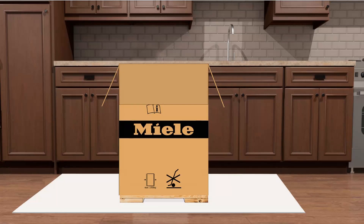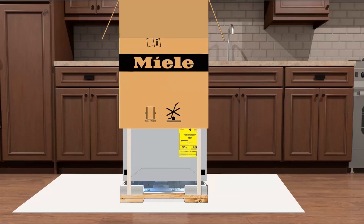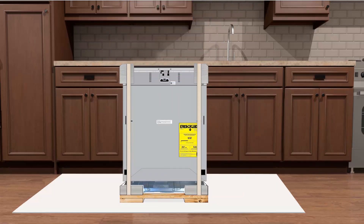To keep the box intact in case it's needed later, do not cut the box but lift the box straight up. With help from your assistant, lift the box straight up and place it off to the side. Remove the top and side styrofoam and wood bracing from both sides of the dishwasher. Removing as much packing material from the site while unboxing will avoid tripping hazards.